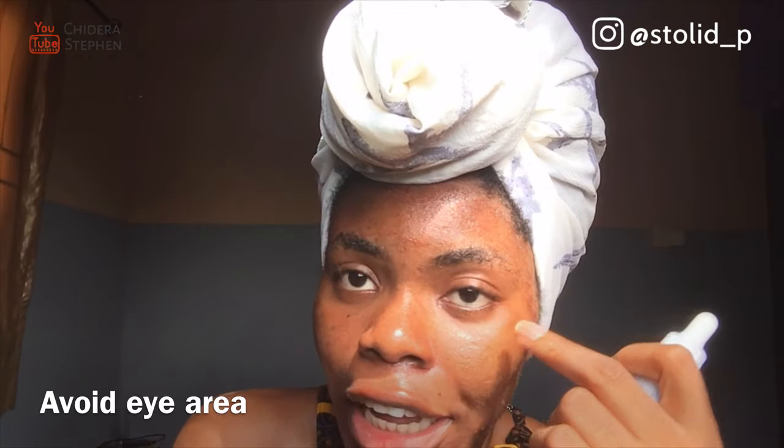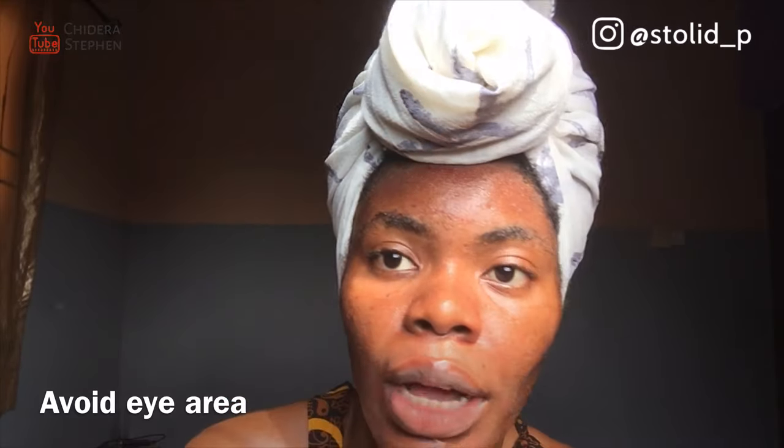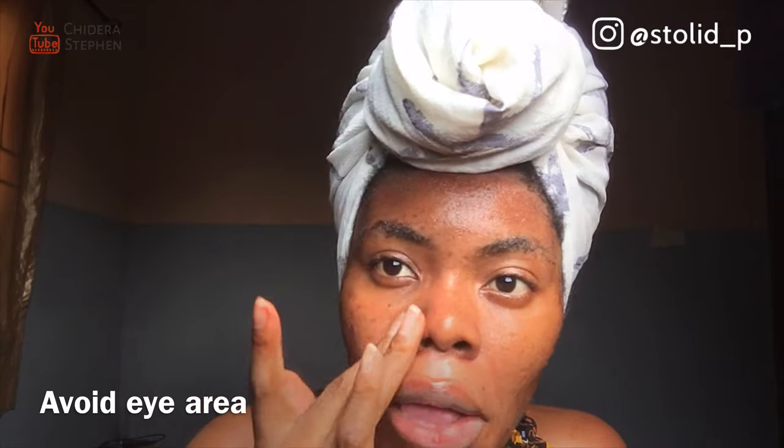I just applied the product to my face. Notice that I didn't apply it around my eyes — you have to avoid applying it close to your eyes. Don't apply it around your eyes; it's not good, it's a chemical. But you can apply it on your nose and that area. The product is here — it's not showing red because I'm not white, but you can see the product.